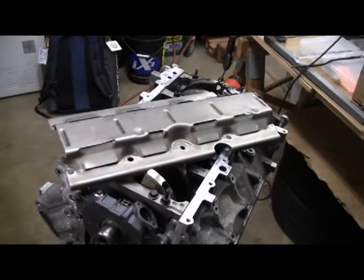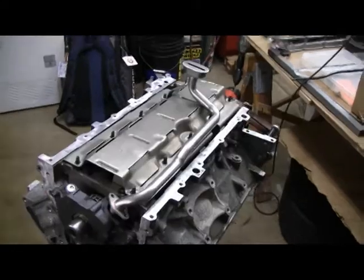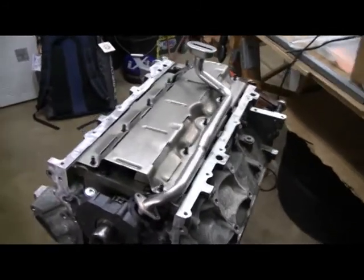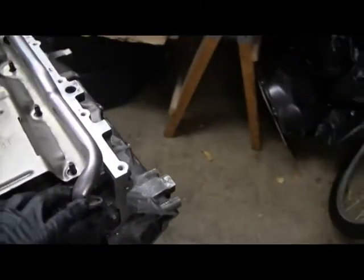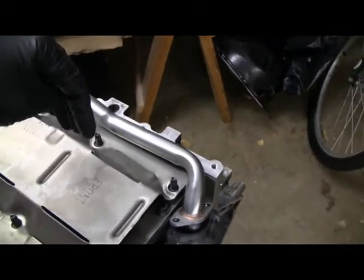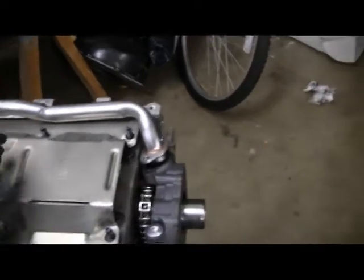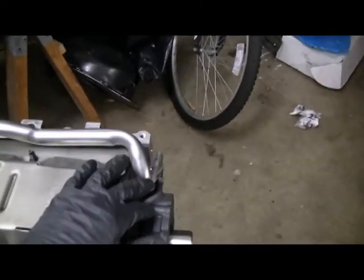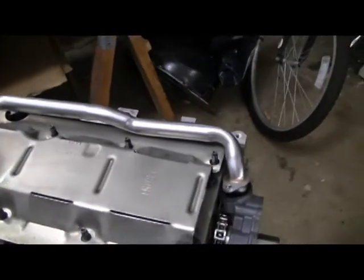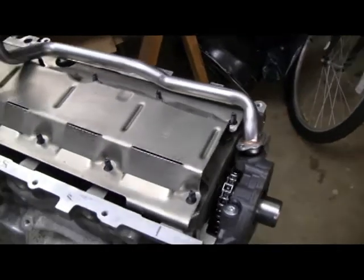The windage tray that I have is not an F-body windage tray. With the windage tray in place, there are two issues. One, the pickup tube here in the front is cut way down because of how shallow the pan is, and it doesn't really clear. The other issue is that the front half of this windage tray does not clear the oil pan either.